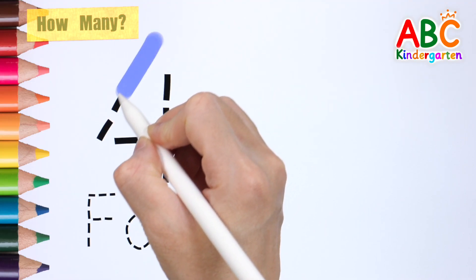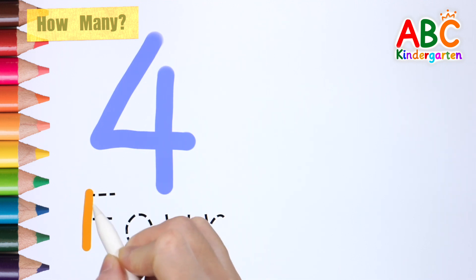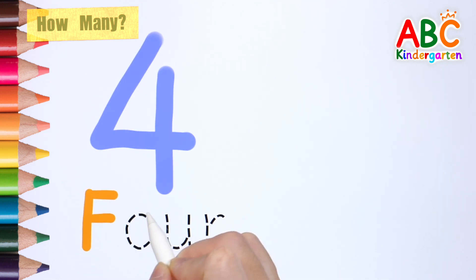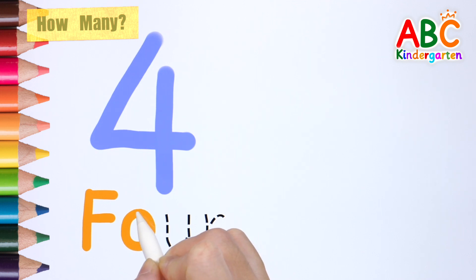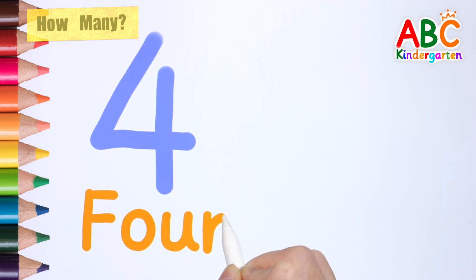Shall we use the number 4? 4! F, O, U, R — 4!